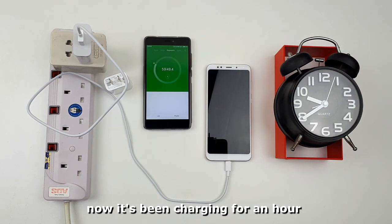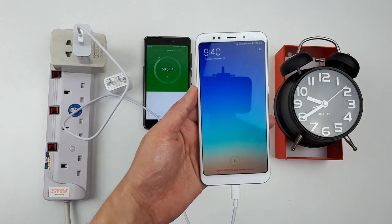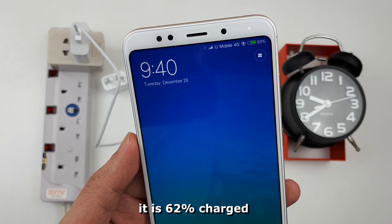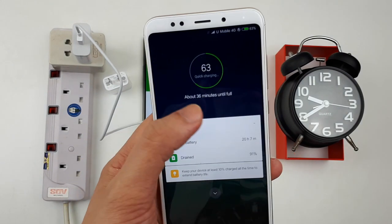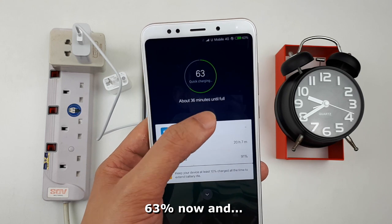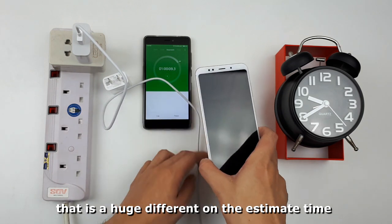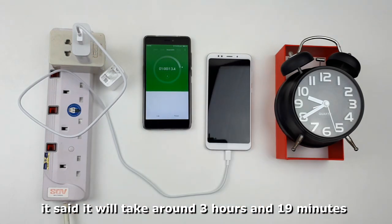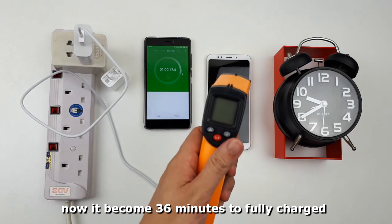Now it's been charging for an hour. Let's find out how many percent of the battery has been charged. As shown on the screen, it is 62 percent charged. Let's tap here to read more detail — 63 percent now. And it will take about 36 minutes to fully charge. That is a huge difference from the estimated time when we began charging, which said around 3 hours and 19 minutes — now it's down to 36 minutes.